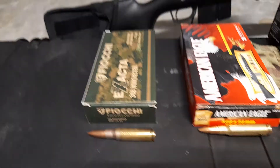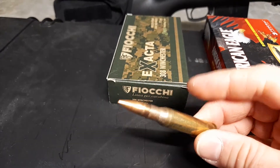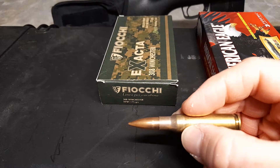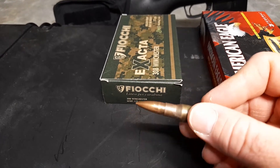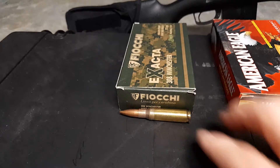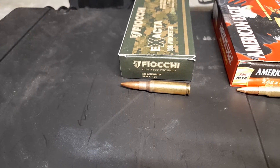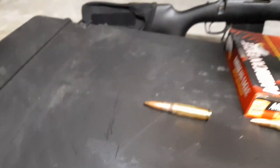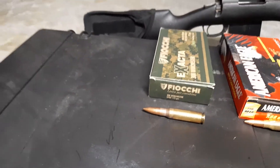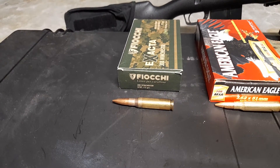Moving along, I've got some 175 grain hollow point boat tail Fiocchi rounds — the X-Acta. These ones look really nice. I've never tried these before. The annealing on the brass looks really nice too. They feel relatively decent, and these may possibly be my next go-to round for either targets or hunting. They're about $60 a box where I am. Rounds around here do get quite expensive, especially when you're looking at .308.